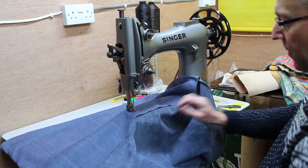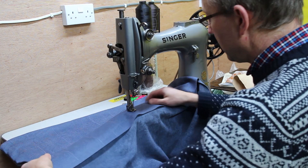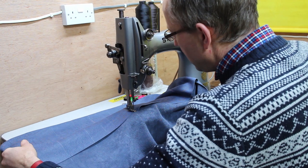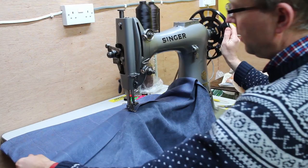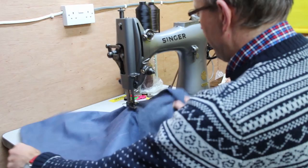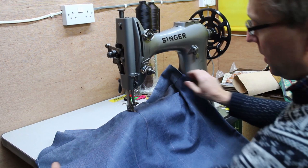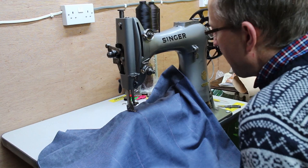I've got my cloth nicely lined up, all flat, with the marks lining up. I'm doing a few stitches one way, then reversing and going the other way — that just stops it coming undone easily. Then I'll go down my line, keeping it flat the whole time.